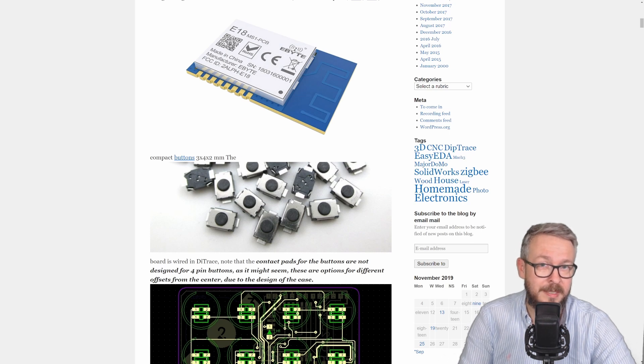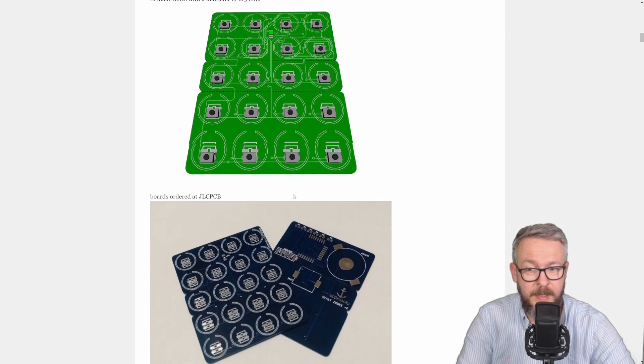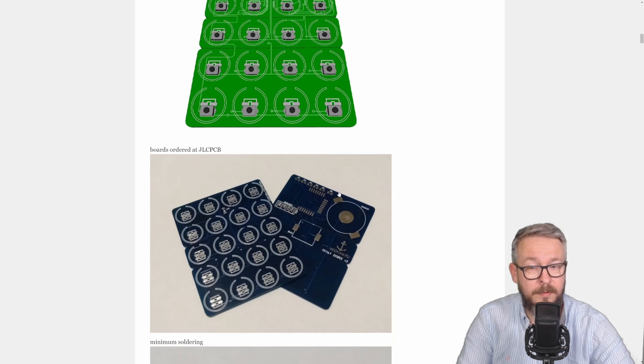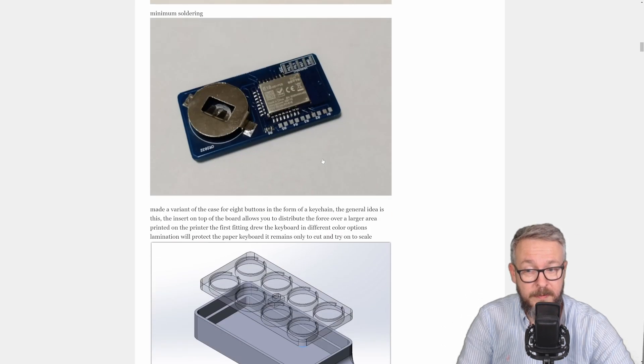The board itself can be used for 8, 12, or 20 buttons. I built a 20-button version just for test purposes, but for the recording of this video I will be using the 8-button version. This is how the full board looks — we have buttons, LED, and on the other side you have to solder the battery holder, resistor, and the Zigbee module. This is how it should look when finished.